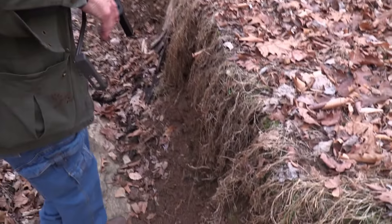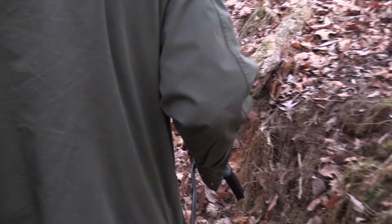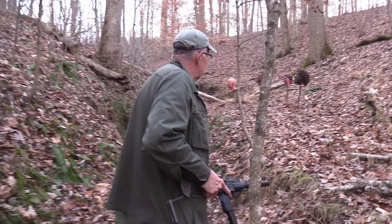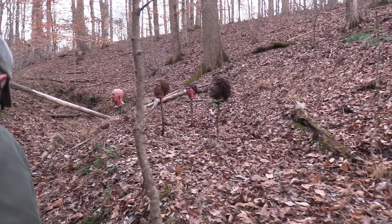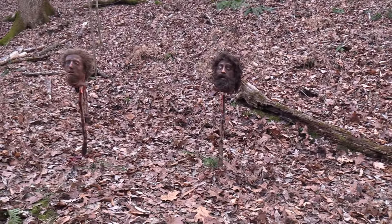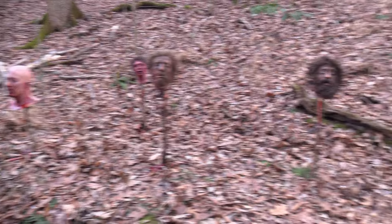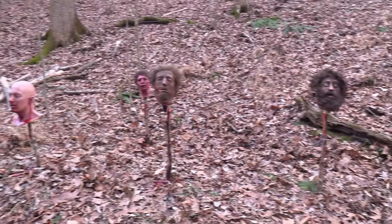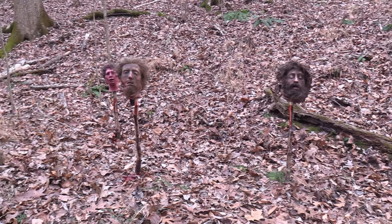Luckily I have a firearm that should handle anything. The strategy that's been working well for us is showing them what will happen to them if they show up on our place. The compound is not a place for them to hang out, and when they see what happened to their friends, we've discovered they tend to go to the neighbor's property and stay away from us. Works very, very well. Man, that's an ugly group, isn't it?